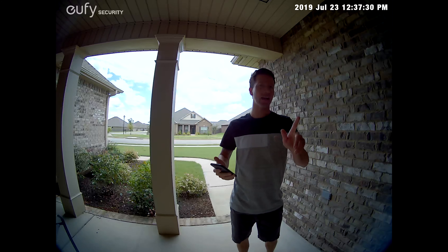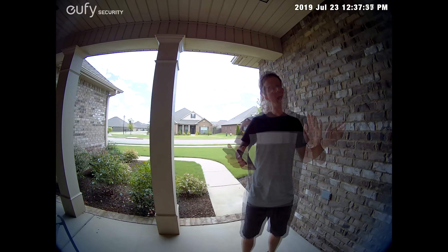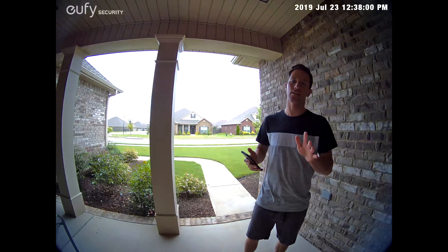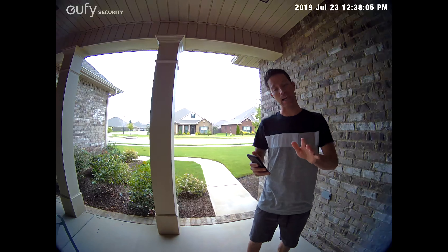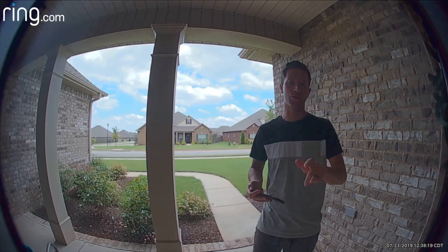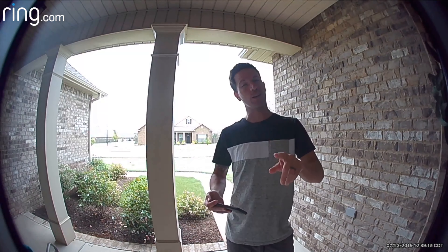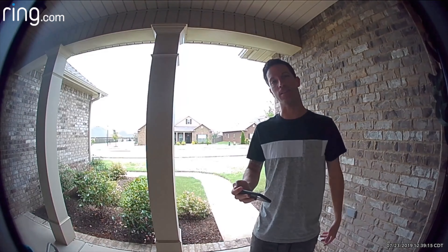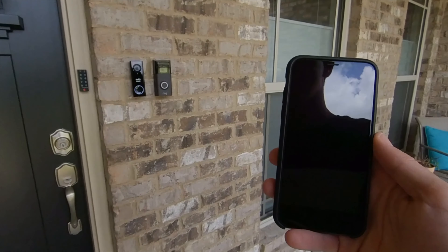Here's a video and audio test on the Eufy doorbell with HDR on, and then with HDR turned off — how does it look and how does the audio sound? And here's a video and audio test on the Ring 2 with HDR on, and then with HDR turned off. Here's a fun experiment: with both doorbells set up right next to each other, I walked up to the front door — here are some sample clips.